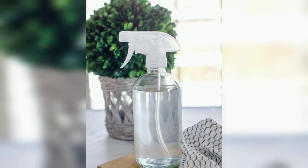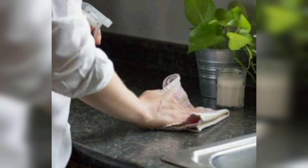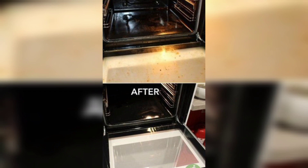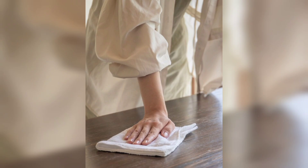4. Baking Soda Scrub: Create a paste by mixing water with half a cup of baking soda. Apply the paste to surfaces that need gentle scrubbing, such as sinks, bathtubs, stains or oven interiors. Scrub with a sponge or brush and rinse thoroughly.